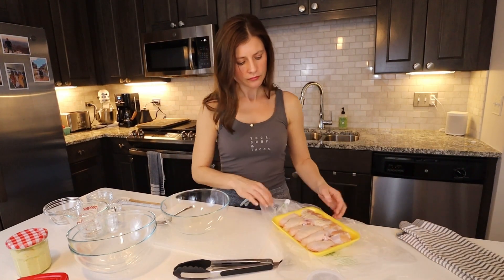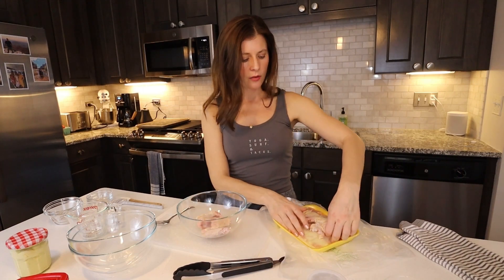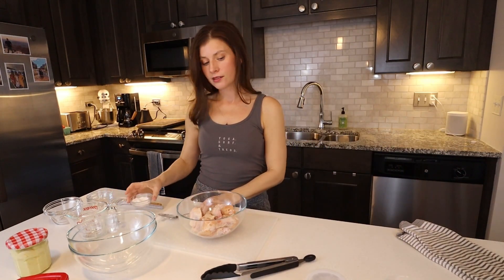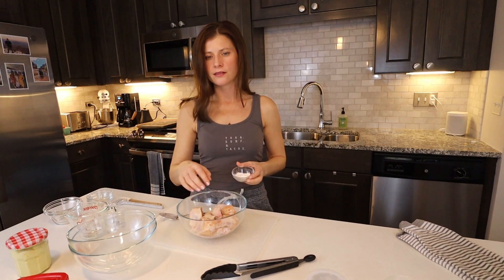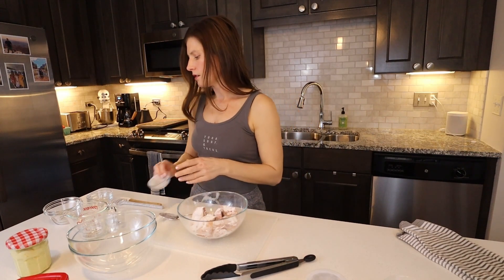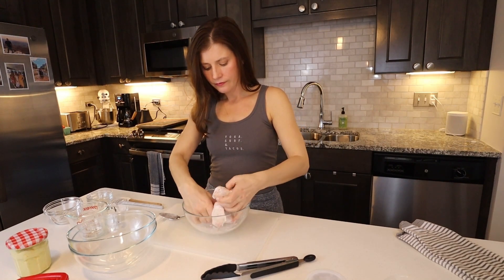So we have wings here and this is the step that's really important for getting that crisp without the oil and without any gadgets. Whatever wing you find at the grocery store — this is about a little over a pound — the secret is baking powder. I know it sounds crazy but this is how you get that crisp. Throw your wings in a bowl and for every pound use about a teaspoon to a tablespoon of baking powder. I tend to like a little bit more for that crisp, so about a tablespoon over these wings. This is what's going to get that nice crispy wing that you typically get in a restaurant, but just in the oven.